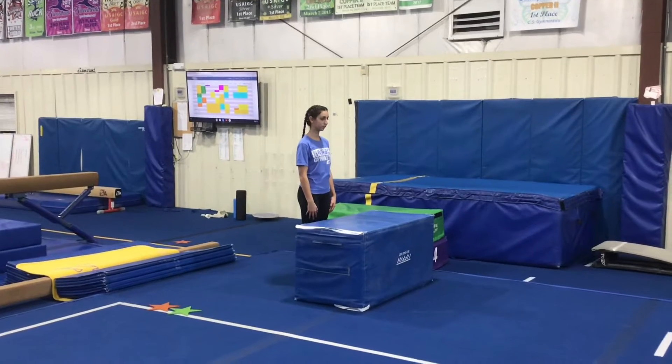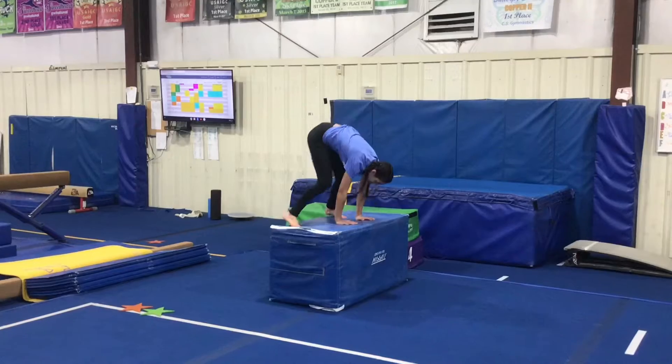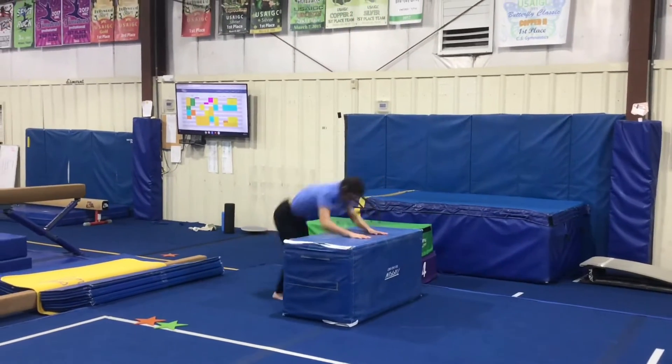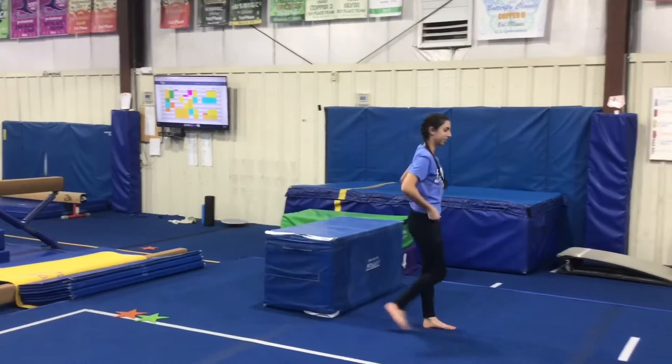First we have our vault stations. At our first station, the students will place their hands on the block, push down, and jump to a straddle, then immediately jump their legs up into a handstand as high as they can, keeping their arms and legs straight and their body tight.